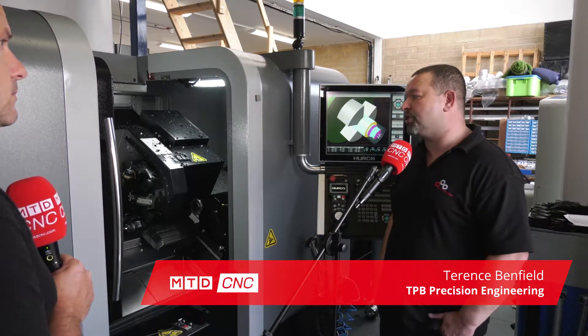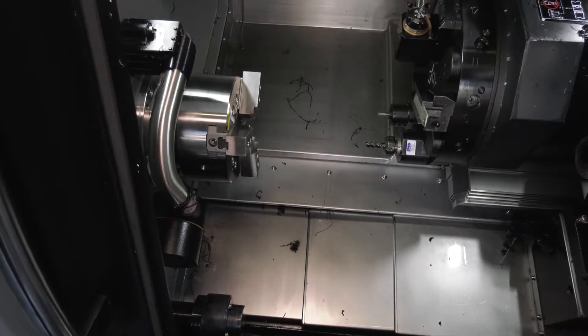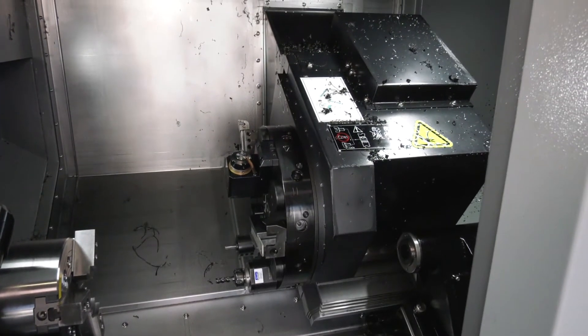It's excellent. It's like having two spindles. We can do the turning on it, the milling on it. We were actually looking to get a fourth axis for one of the mills — this saves that. It's another operation we don't have to do. The components come off finished and it's so easy to program.